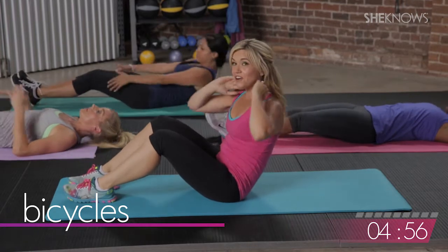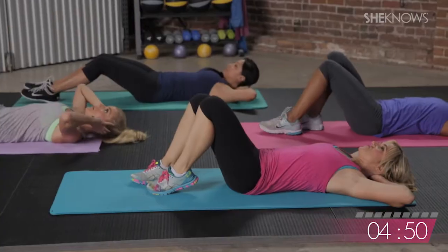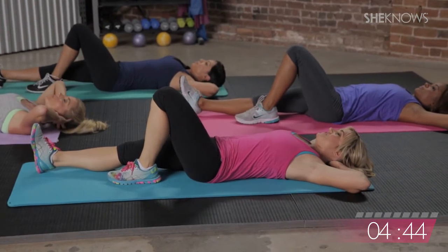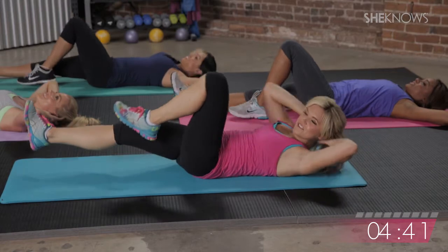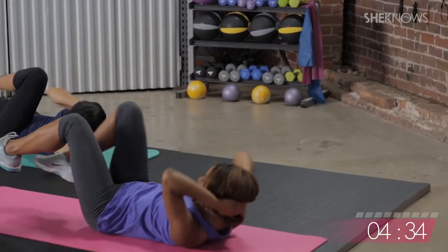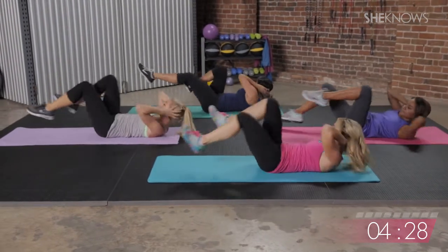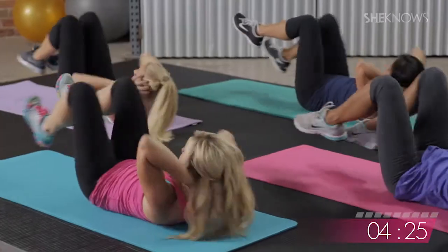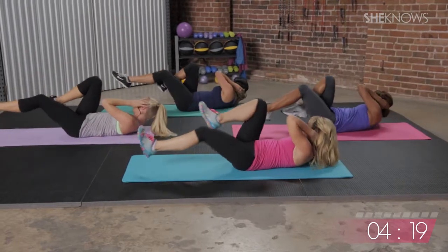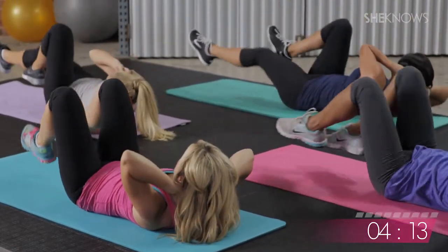We're going to get into some bicycles. Stay where you are, arms behind the head, fingers interlaced. We're going to keep these low and slow — one leg stretched out, one knee bent, taking opposite elbow to opposite knee. We're going to do about 30. Do me a favor, pick it up a little bit — make them a little faster for 10. Five, four, three, and slow it down. Two more, four, three, two. Nice work — good bicycles.